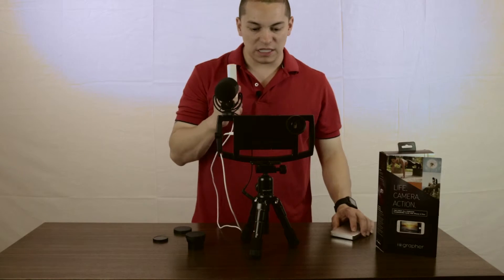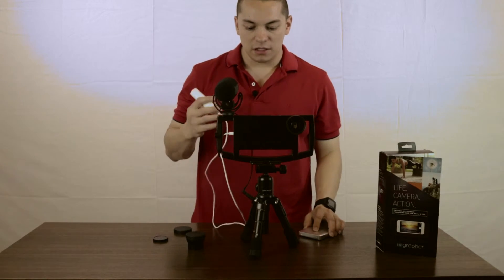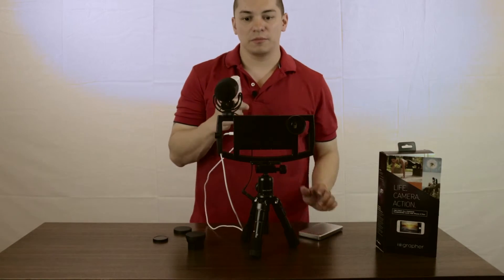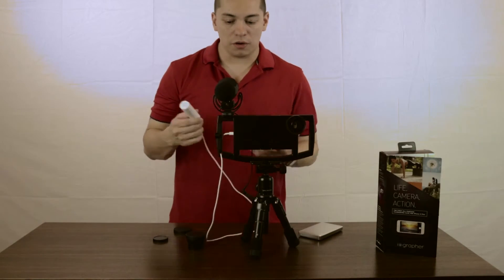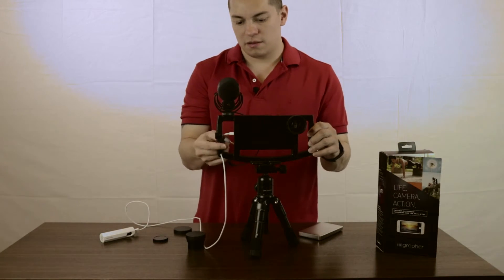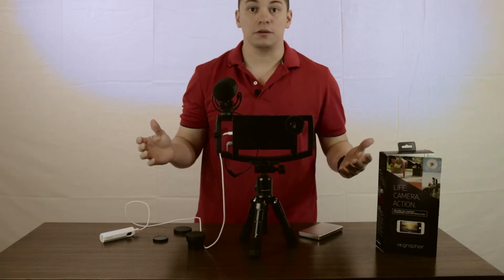The only thing about this is there's no mount for the power bank — there's nowhere to put it. So you're going to have to have an extra long cable, something that's going to fit in your pocket if you need to be charging it, or you could just set it to the side. That does not interfere with running the mic.